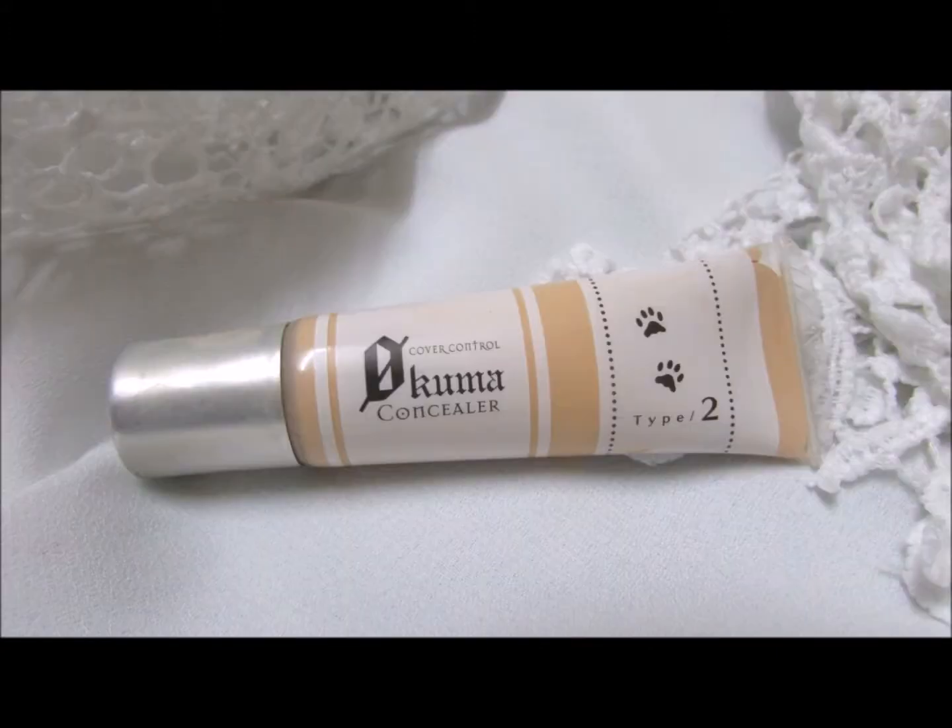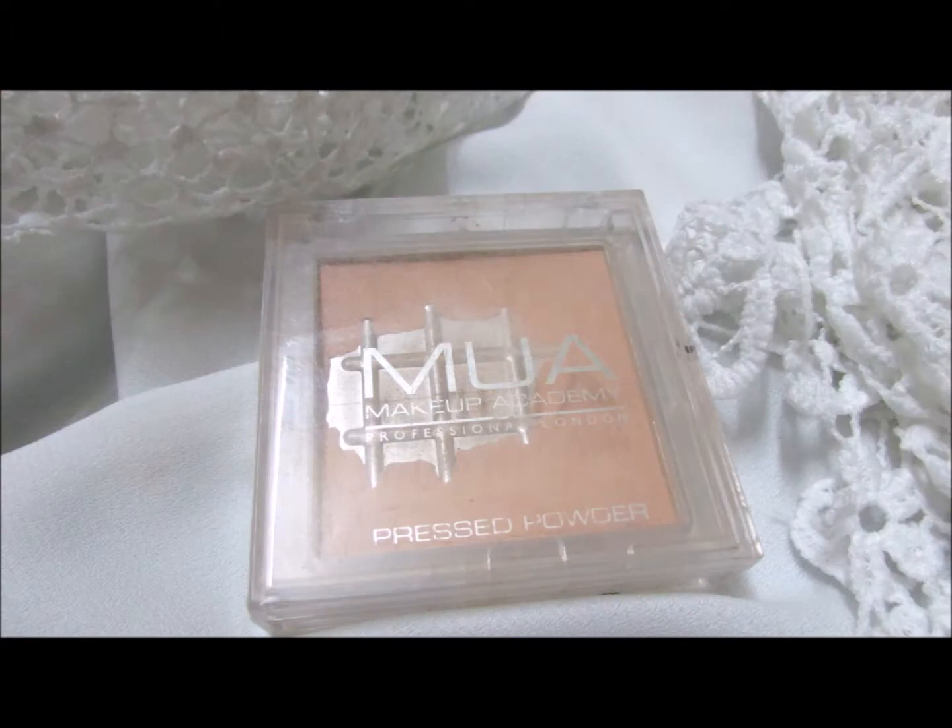Next, coming in with the concealer. I'm using the K Palette concealer which I got from looksola.com, and I am totally loving this concealer — it is yellow-toned and suits my skin very well. The coverage is very nice, and as it's a brightening concealer, I'm using it on all my high points which I want to highlight. Blending everything well.